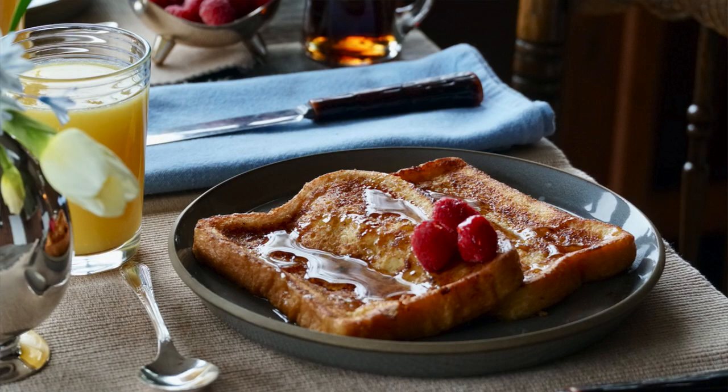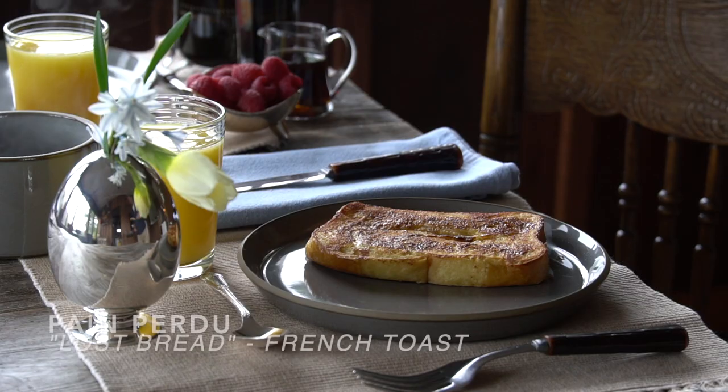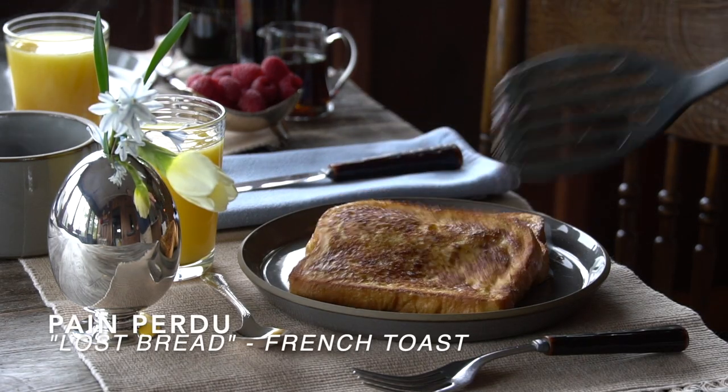Don't forget to subscribe to this YouTube channel, and why not take a picture of your lost bread when you make it — post it using hashtag weekendatthecottage on your favorite socials. Pan perdu, lost bread. Mmm — soft centred, crispy. C'est magnifique. Pretty awesome. Delish.